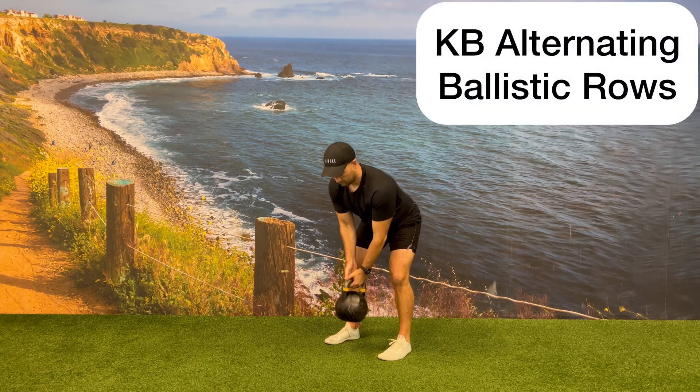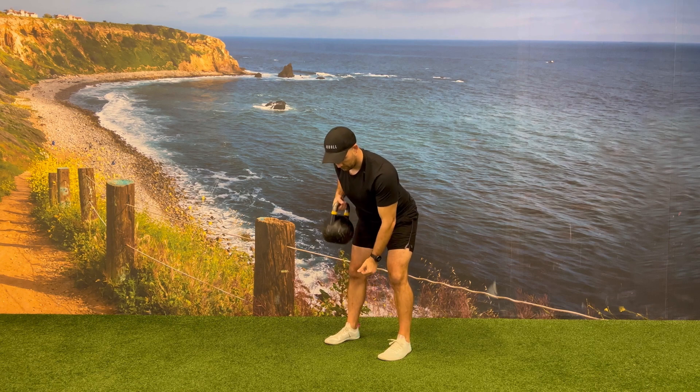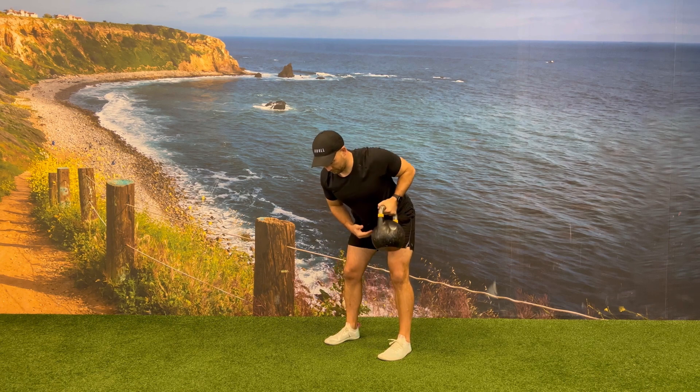While in a hinge position with your knees slightly bent, have one kettlebell in between your legs. Row the kettlebell up towards your ribcage, driving your elbow up and back behind you.